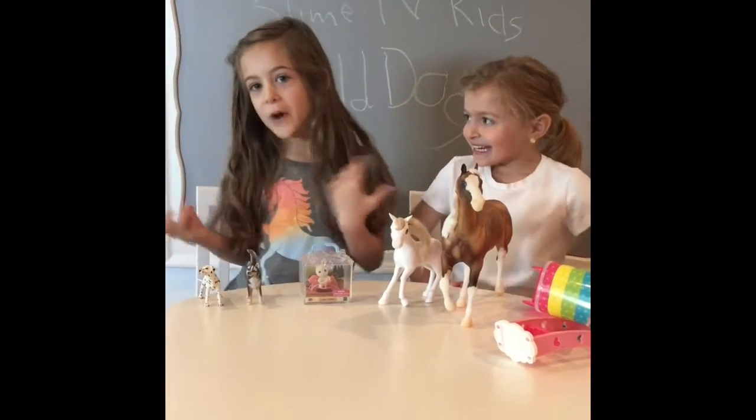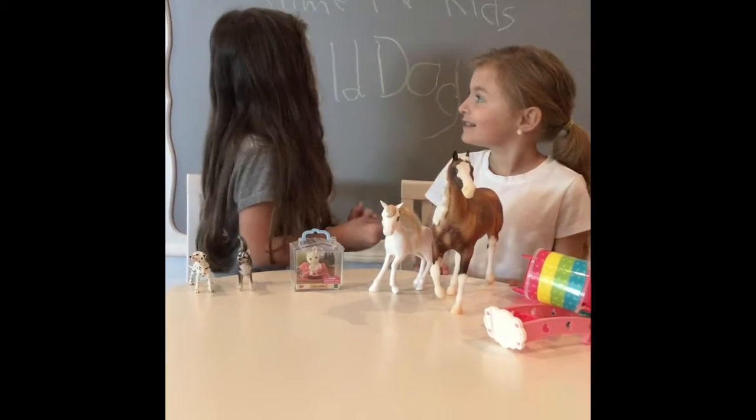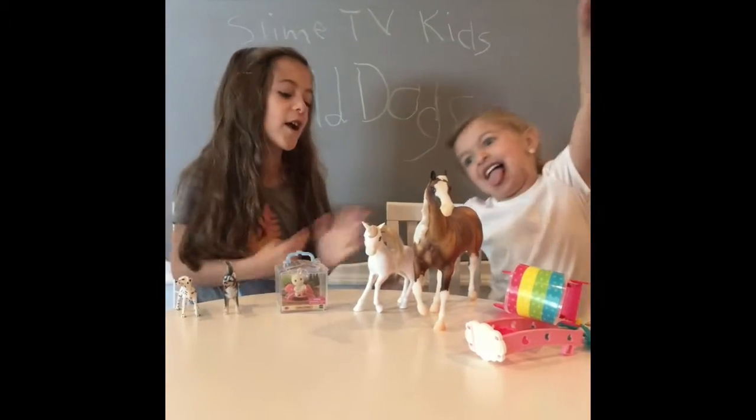Hi guys, I'm Wild Dogs, as you know, on the board, and I am with Slime TV Kids, and I'm so excited to be with her, okay?